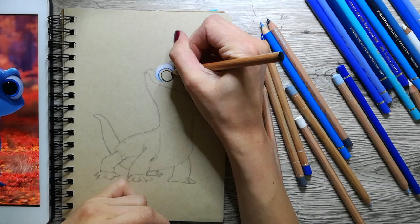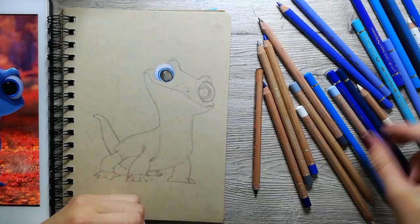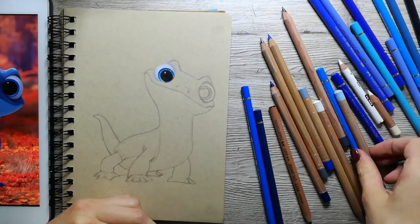Here you can see the reference I am using to draw him. I filmed the progress in a time lapse so you don't have to watch me work for hours, but now you can see like 10 hours of work in only a few minutes.